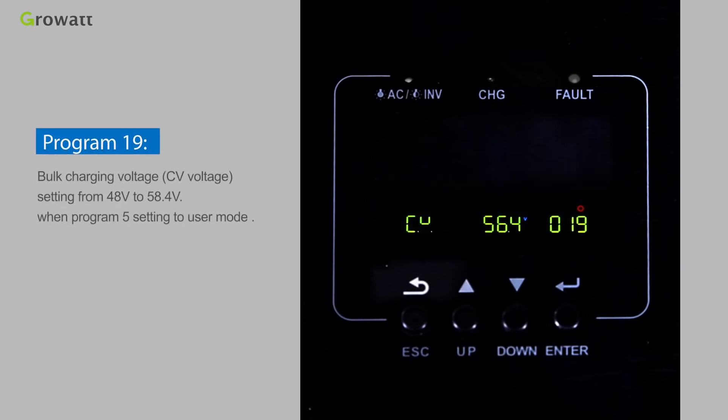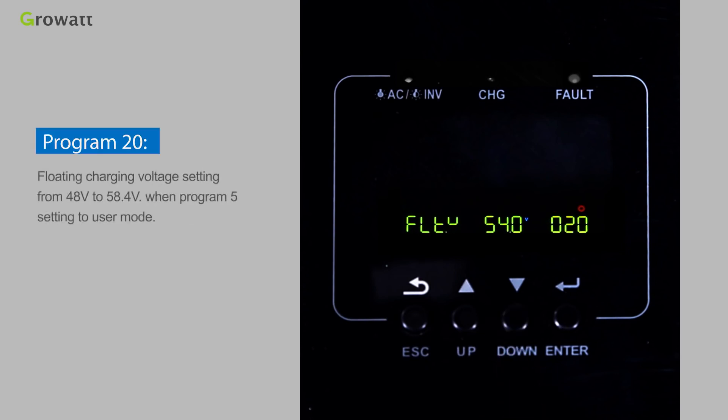Program 19 sets the bulk charging voltage (CV voltage), adjustable from 48V to 58.4V when Program 5 is set to user mode. Program 20 sets the floating charging voltage, also from 48V to 58.4V when Program 5 is set to user mode. Program 21 sets the load DC cutoff voltage, adjustable from 40V to 48V when Program 5 is set to user mode.